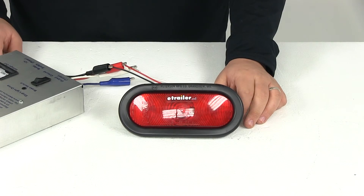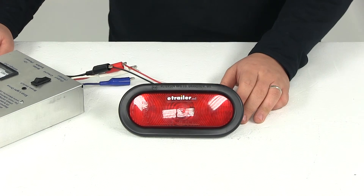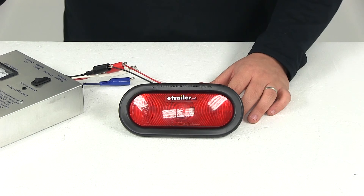That's going to do it for today's review of part number 421 KRUS. This is the red flush-mounted sealed turn signal light from Peterson Trailer Lights.